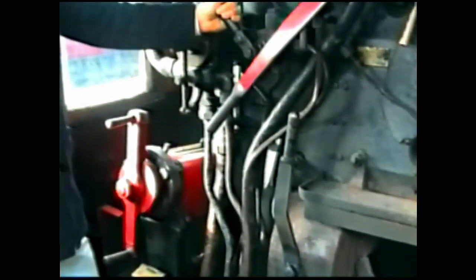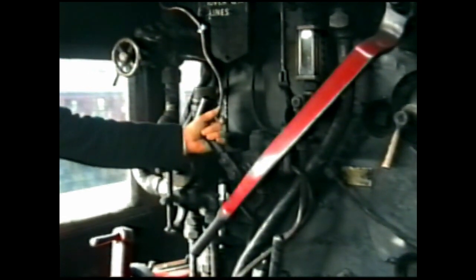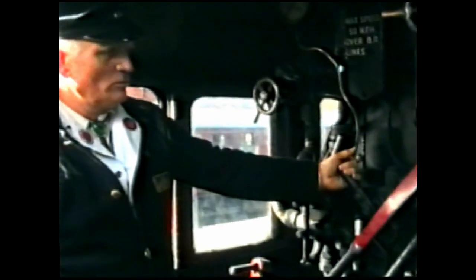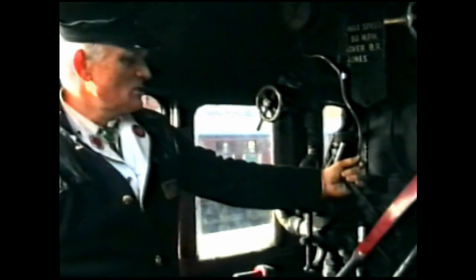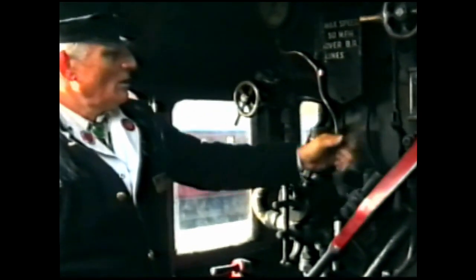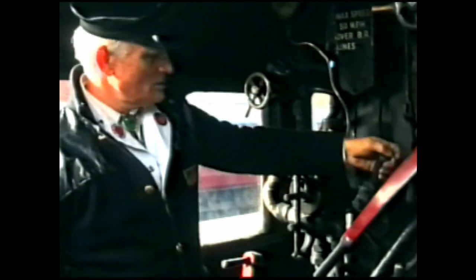Moving across further to the left, we have a sanding lever. If we pull the lever to the left, the sanders at the front of the driving wheels in the forward direction of travel will operate. They are steam operated, pushing sand through to the front of the wheels in the event of there being leaves on the line, ice, or particularly wet and slippery conditions. And equally if we move the handle across to the right, we are sanding the rear drivers for when the locomotive is running tender first.